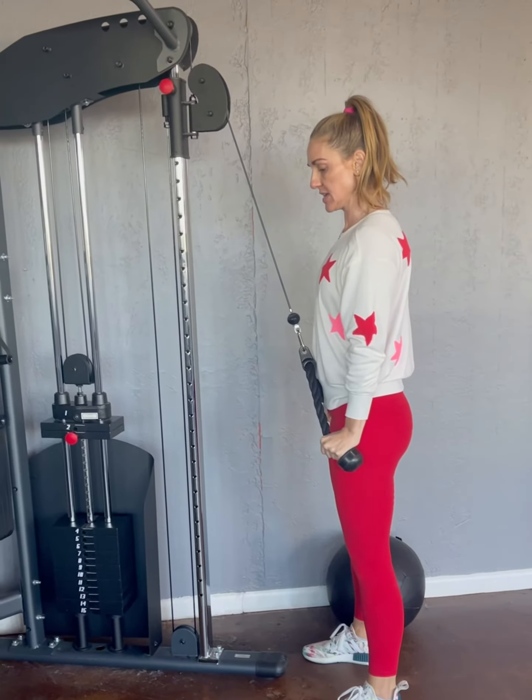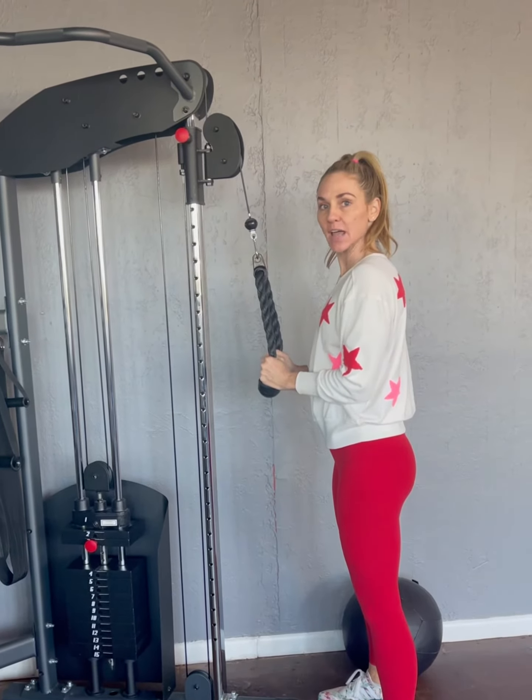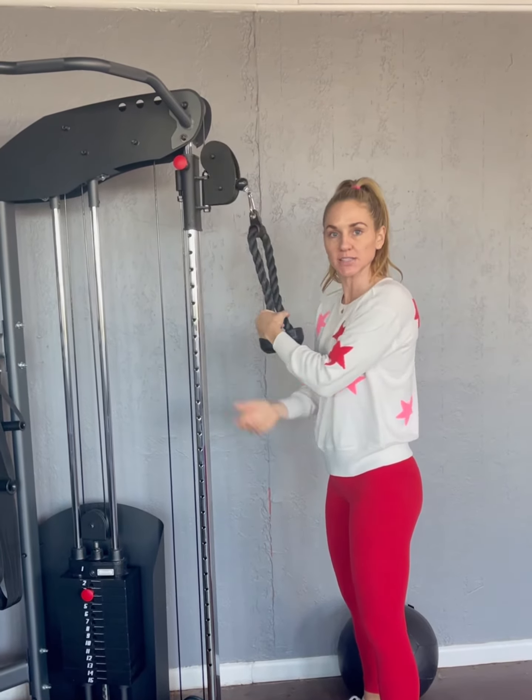Pull, extend and squeeze those triceps as hard as you can, then control the release right back to 90 degrees. Don't come all the way back up — we want to keep tension on those triceps the whole time.